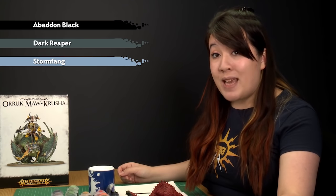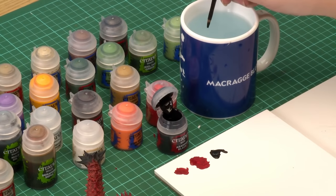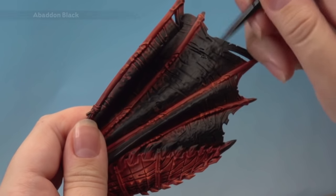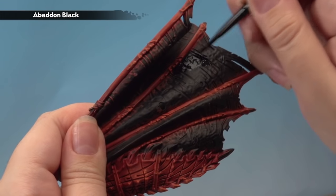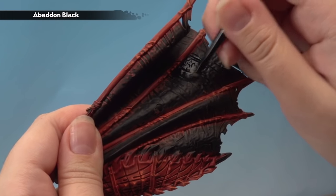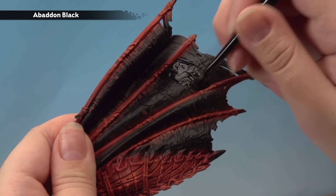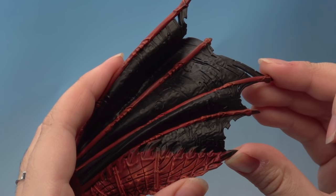Next we're going to paint the black membranes on the wings, starting with a base coat of Abaddon Black, followed by a dry brush of Dark Reaper, then another dry brush of Stormfang. Using a medium base brush, add a little water and start base coating the membrane. You might wonder why we're painting Abaddon Black when we've already sprayed Chaos Black — it's because they have very different finishes, and it also helps neaten up from where we dry brushed the red earlier. Just paint all of the membranes black, trying not to get any on the red.